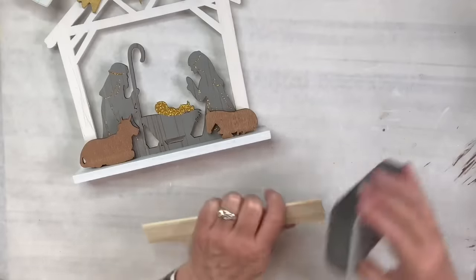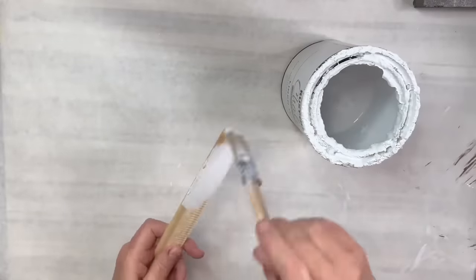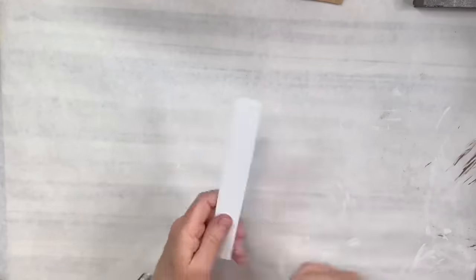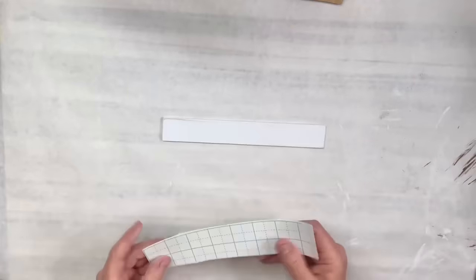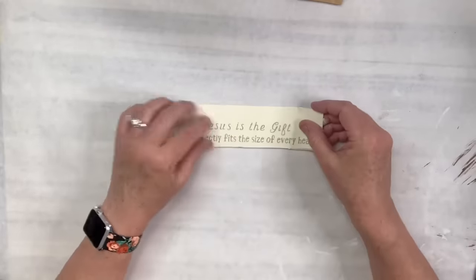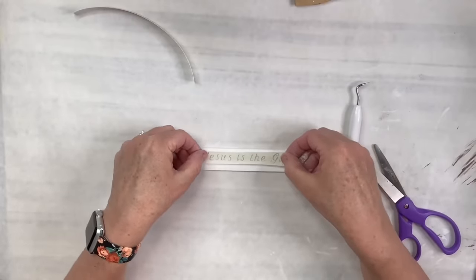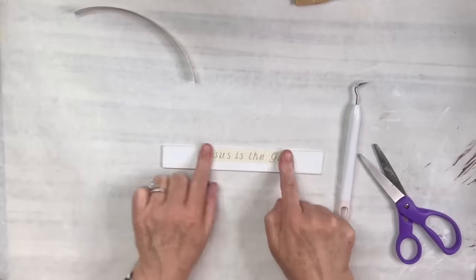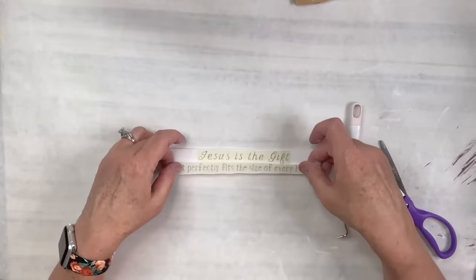I'm going to sand with my sanding block from Dollar Tree — not just the ends but all around and on the front and back as well. I'll use that white linen chalk paint again to paint everything on that little sign, then lightly sand it just to keep it nice and smooth, because I am going to put a little transfer on it. I printed this out from the Cricut and it just says 'Jesus is the gift that perfectly fits every heart.' I love that — it's so true.